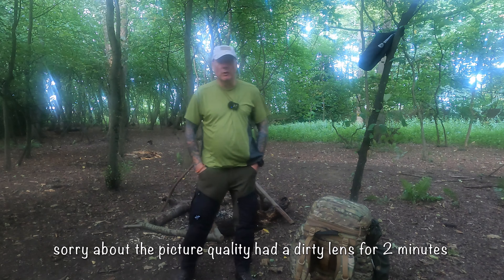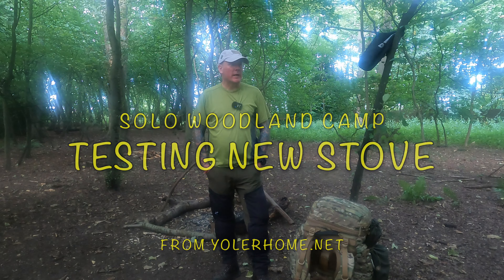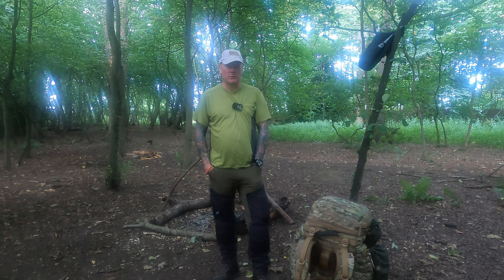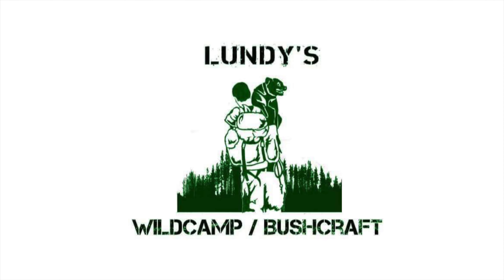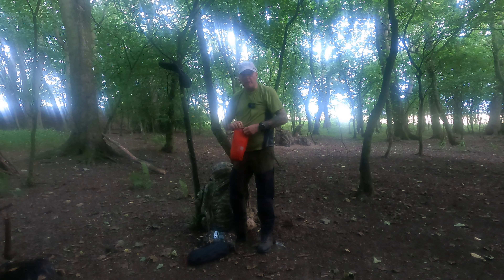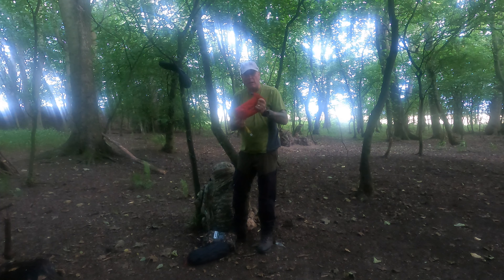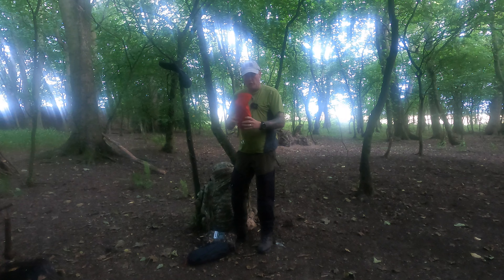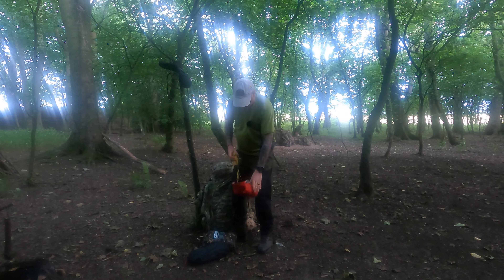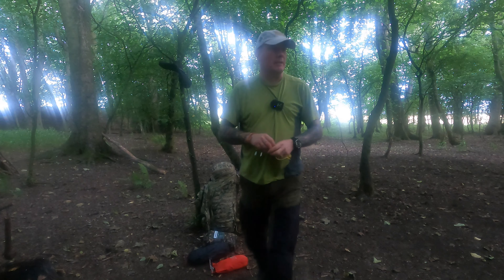Hi everybody and welcome back to Lundie's Wild Camp/Bushcraft. As you can see I'm back out in the woods again and it's getting late, it's now five past six at night. I've got my DD camo top and I'm just getting my ridgeline things - this is my bag for my magic carpet, my pegs, my guide ropes and my ridgeline. I'm going to go onto the same trees as last time.